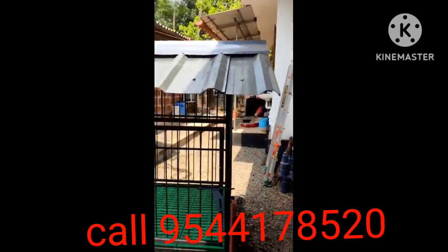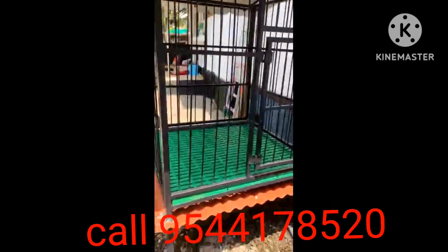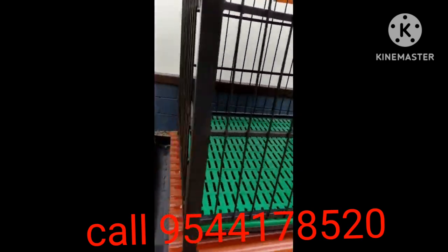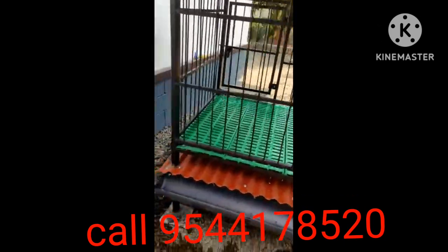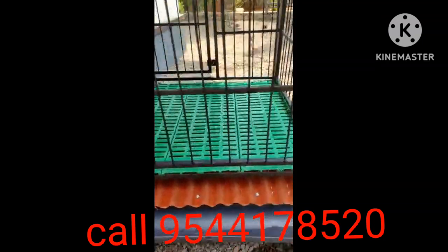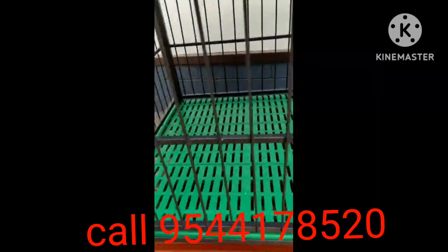I have a sheet and I have a roof. I have a tray to put it on my hand. This is the P.V.C. This is the original dog mat.